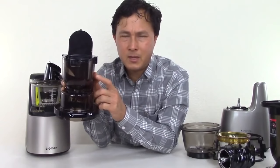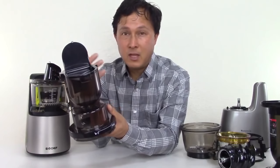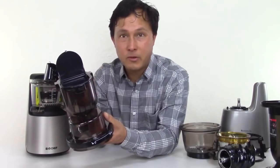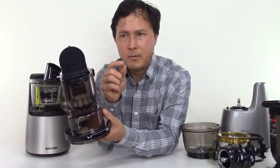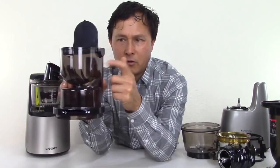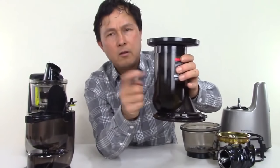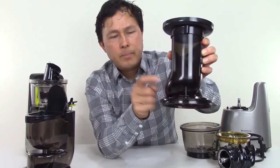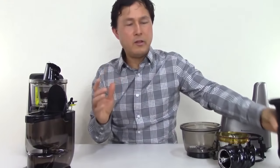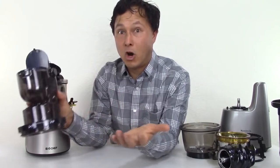Although this is claimed to be BPA free and I'll take them at their word, I like to check things out. The Eastman Triton Co-Polymer has a specific feel — it's a little more flexible and resonant. So I'm going to tap on the BioChef piece and listen, then tap on the Kuvings piece and compare. The BioChef piece has a higher pitch sound, which makes me believe it might actually be a polycarbonate material — but that's just my personal opinion and I don't know if that's accurate.